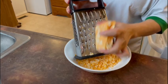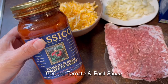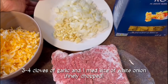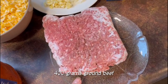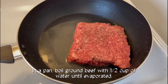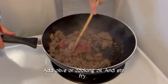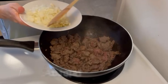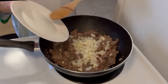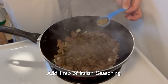Simple and easy. 2 cups of mozzarella, 4 pieces of garlic, 400 grams of ground beef. 2 spoons, 1 teaspoon of salt, 1 teaspoon of onion, 1 teaspoon of garlic, and one teaspoon of Italian seasoning.